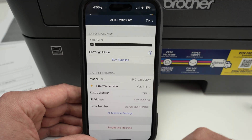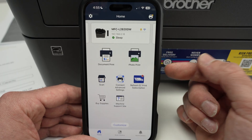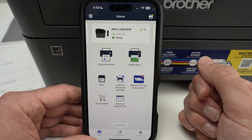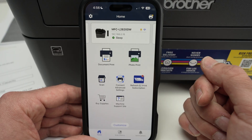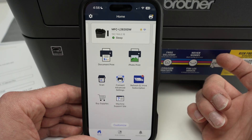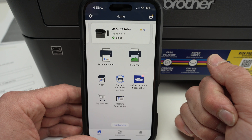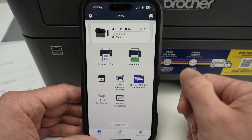In the future, if you want to remove this printer from the app, you simply need to click 'Forget This Machine.' Going back to the main screen, it's very easy to understand, and the good news is that you do not need to log in to any account. HP forces you to log in to an HP account to access basic features like this — Brother does not, at least for now.